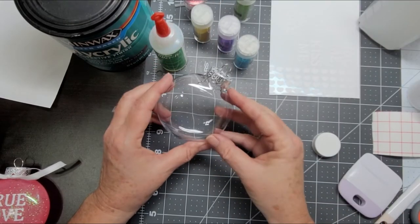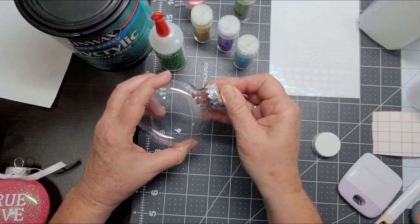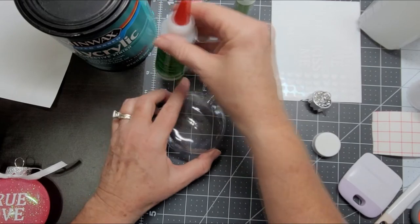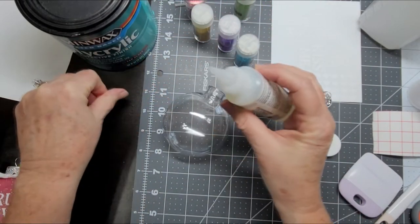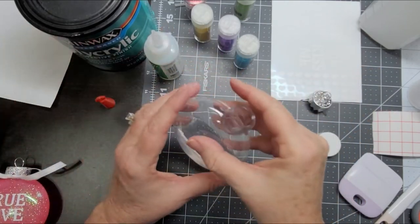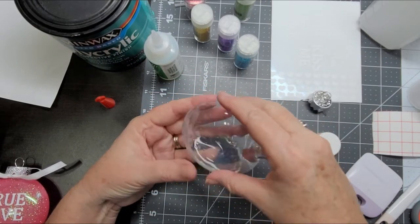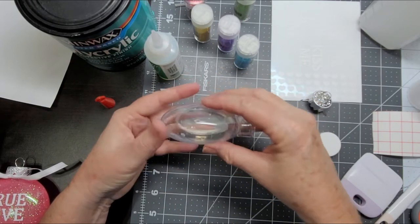To get started, we're going to take a plastic disc-shaped ornament and we're going to pop off the top and set that aside. Then we're going to take the Beacon Glitter-It and we're going to add a generous amount to the inside of our ornament. Don't worry about having too much — it's better to have too much than too little. We're going to just gently swish this around to make sure that we cover all sides of the ornament.